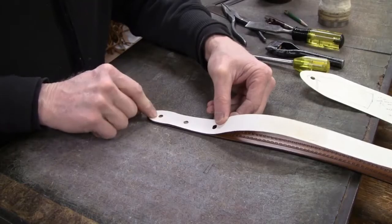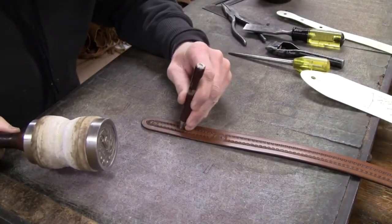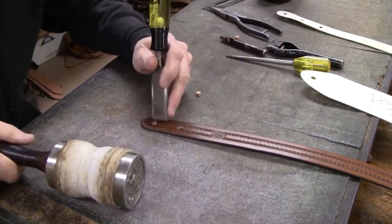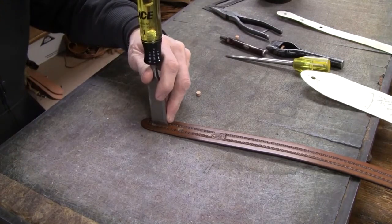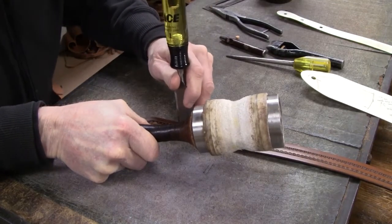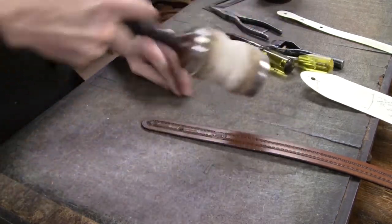I'm just going to mark these two holes right here. Punch the hole, punch the hole, come in here with my chisel, make sure I've got that lined up straight, and I've got two slots.